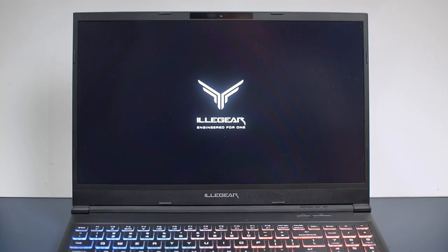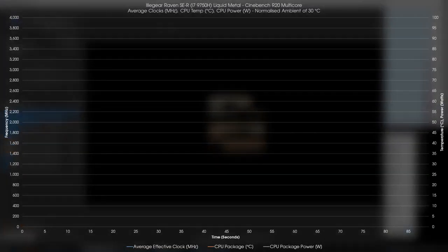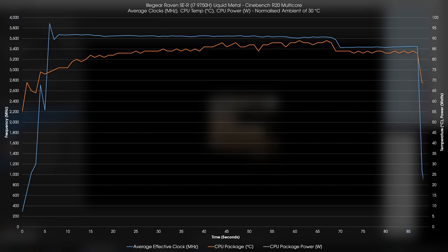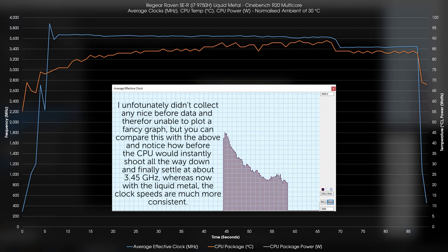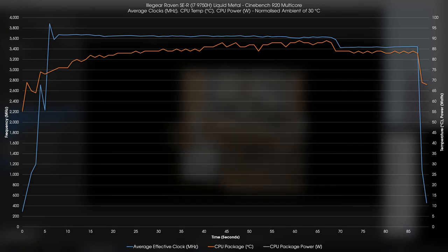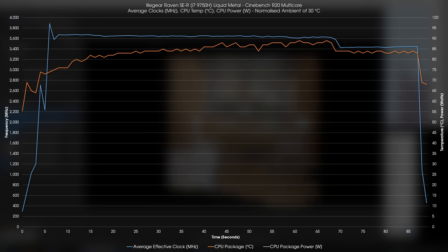Once satisfied with the application, I put it all back together, start the system back up, and hope to god it doesn't blow up — and it didn't, so hooray. I'm going to start with the sugar-coated stuff first, the best-case scenario after having installed liquid metal. In Cinebench R20, we see a very noticeable improvement where even at a room ambient temperature of 30 degrees Celsius, the CPU never hit the thermal limit, reaching a maximum of 89 Celsius. Before this, it was maxing out at 95 Celsius, but a 6-degree improvement doesn't tell the whole story since the thermal limit for this CPU is 95 and it will try to keep it below that. What that means is that the chip took that extra thermal headroom to clock itself higher for longer, giving us better multi-threaded and single-threaded scores — the only limiting factor being the power limit on the chip at 60 watts long-term.